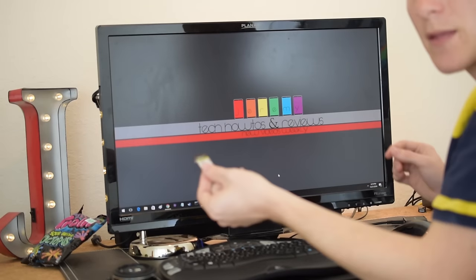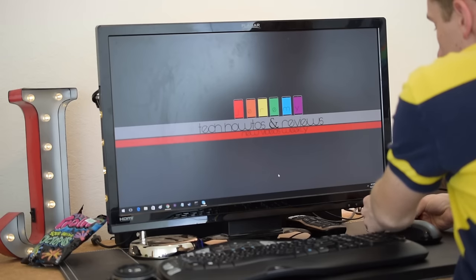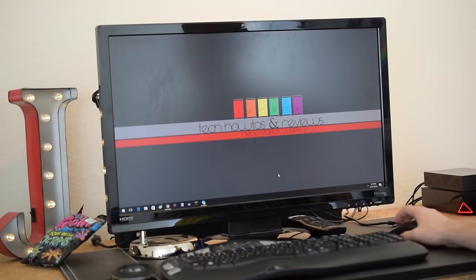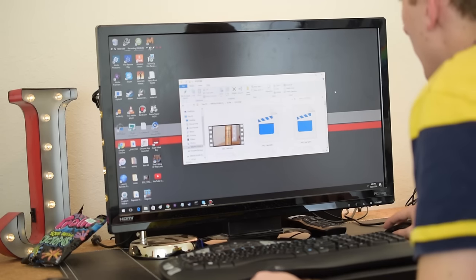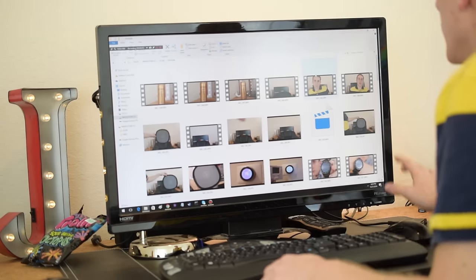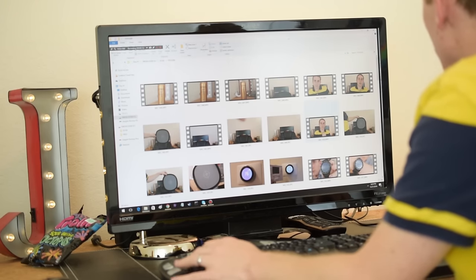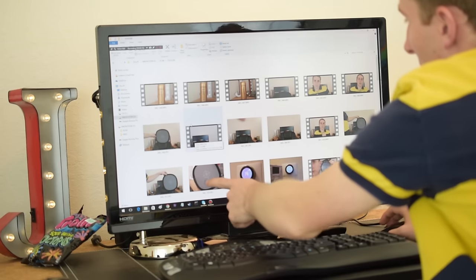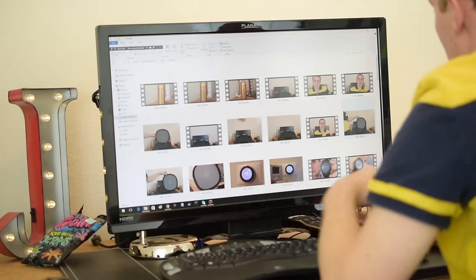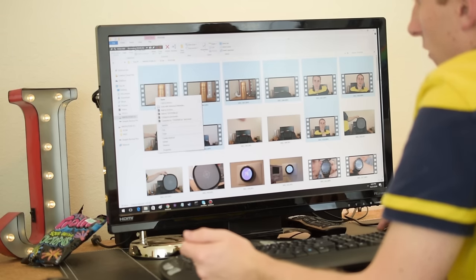Now I take the memory card I used to shoot the A-roll and B-roll, put it in my card reader, it pops up on my computer, and I go into the memory card and find everything I recorded. Keep the thumbnails large so it's easy to find your clips. I can tell where I shot the white balance card — the video is typically right after that. I just cut the footage off the card since I won't need it on there afterwards.